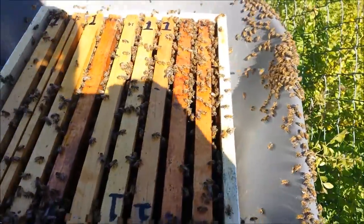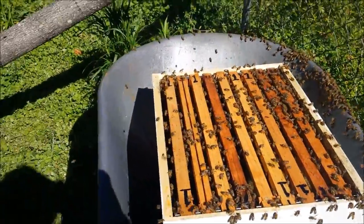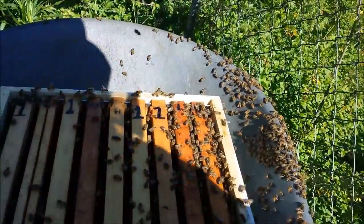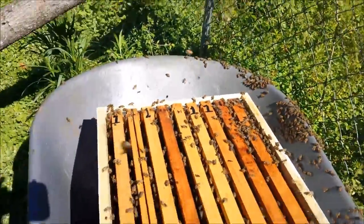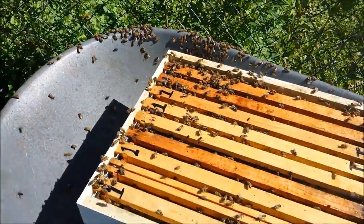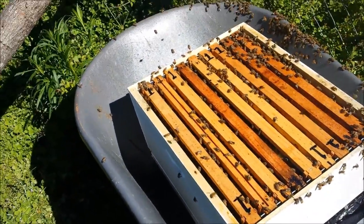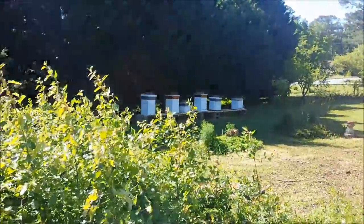Haven't seen a queen yet, but like I said earlier, that doesn't mean she's not in there. I'm going to keep working this and spray a little bit more sugar water — not only is it to help keep them from flying away, it's also to entice them that this is going to be their new home and they need to stay here. Normally we'd use something like peppermint, which would be a good one to use, but I don't have any so I have to use what I've got. Anyway, hope y'all have enjoyed this and I'll let you know what happens after I get them back over to their new home location right over there.